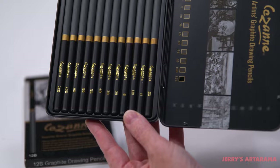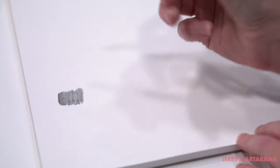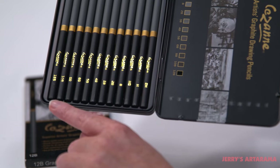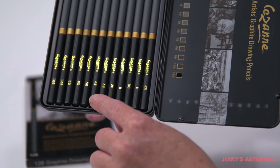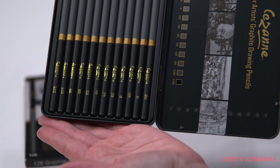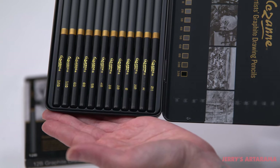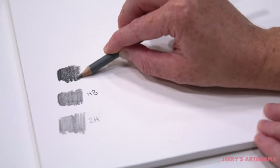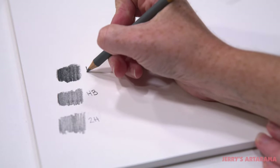H pencils are great for lighter areas of your drawings because the graphite does not want to lay down as much as something softer. On the opposite side of HB are the B pencils — just like H, the numbers go up, but with B the further you go up the softer your leads are, allowing the graphite to transfer down and give you darker values. H stands for hard, B stands for black, and HB stands for hard black.